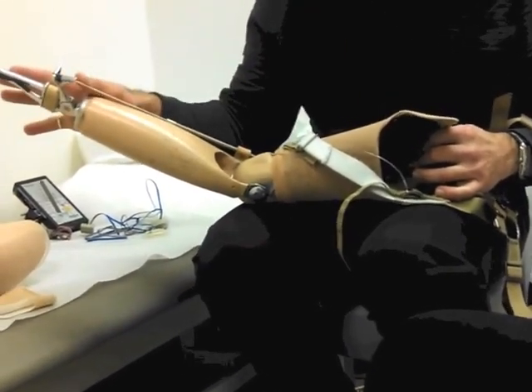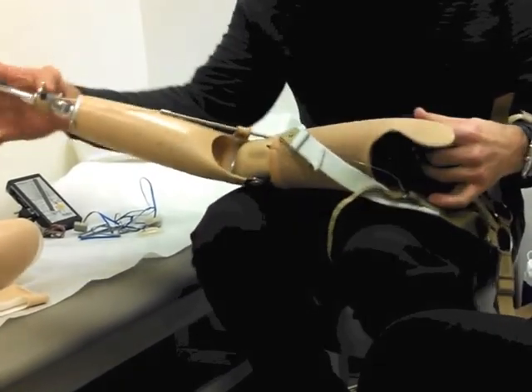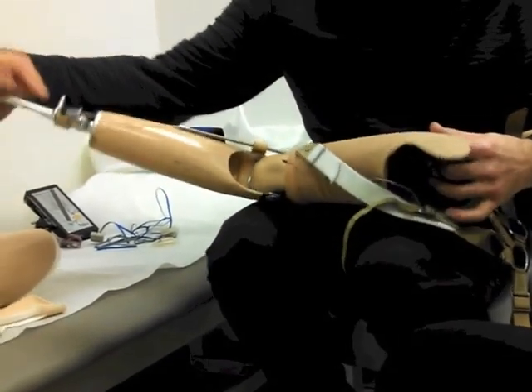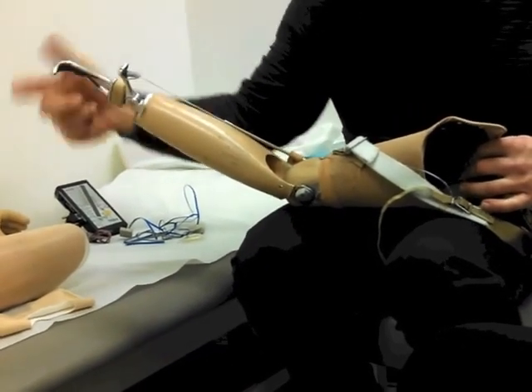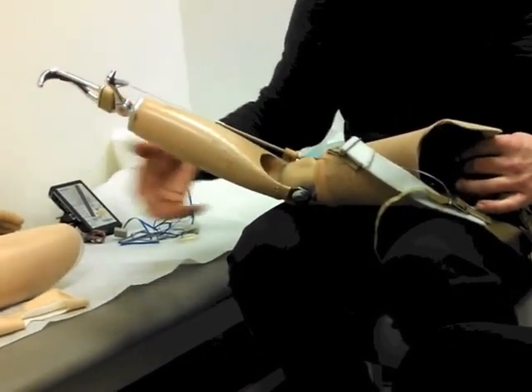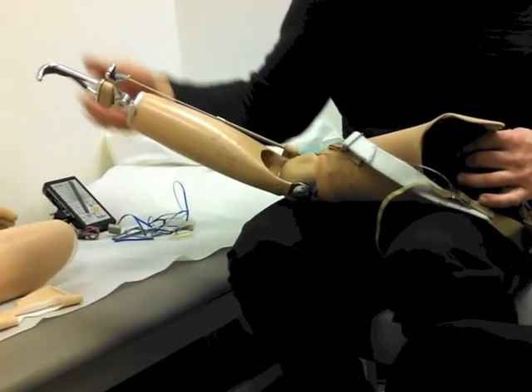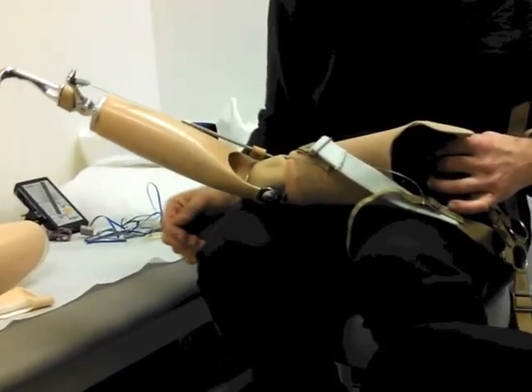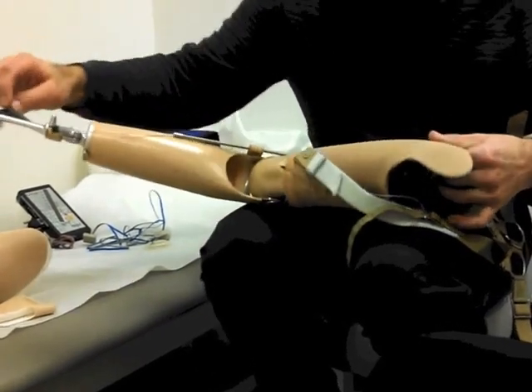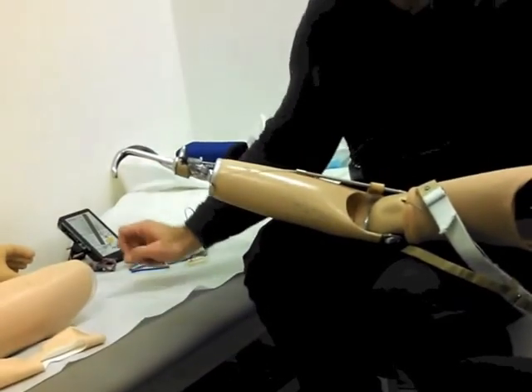They do make several types of it — this is the most common one. They make one with a bigger opening, a bigger throat opening here. They have one called a work hook — it actually has a 90-degree angle at the end, so for farmers or somebody who picks up a bucket, you put it underneath the handle and it won't slip off. This one here can slip off. But patients use this little cutout here to put their pen in and they can actually write with this.